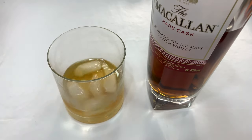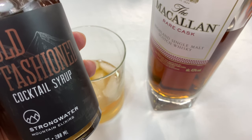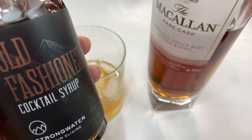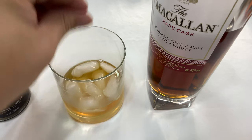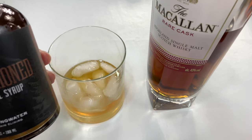The nice thing about this is you can make it skew towards whiskey or skew towards the cocktail syrup — whatever you want. So if you want to play with that ratio a little bit, you can certainly do that. And if you want to take an orange peel and spray the essence of it in there, or drop in the cherry or whatever fruit, you can certainly do that.